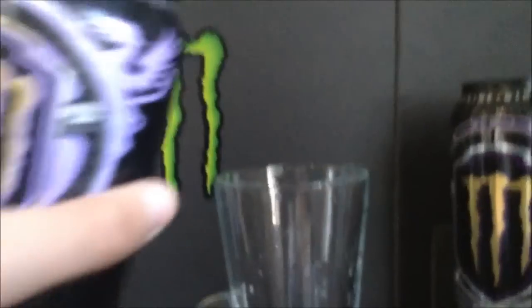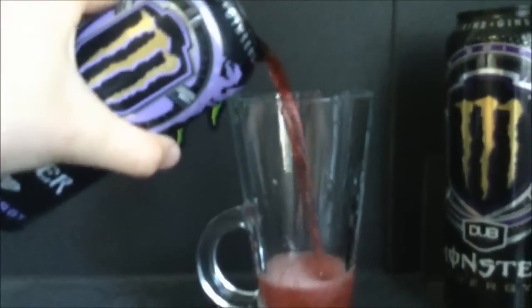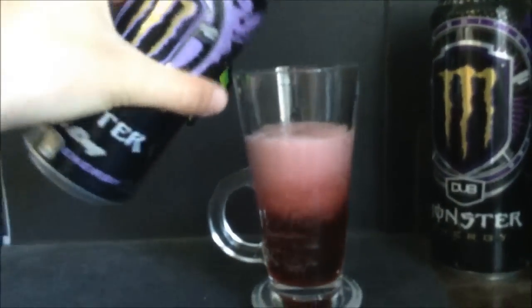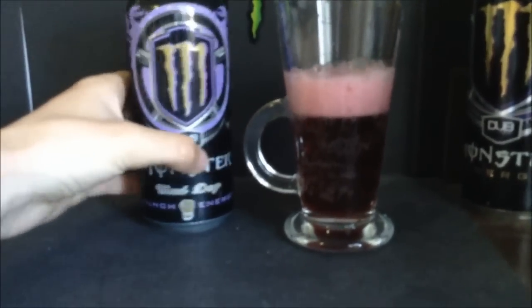Oh yes! That's it — smells like original Dub Edition. I'm so happy. This is my favorite energy drink and I finally get to drink it again after eight months.